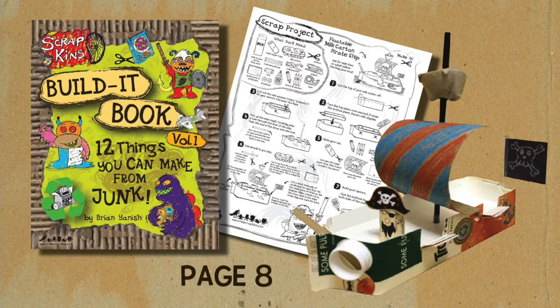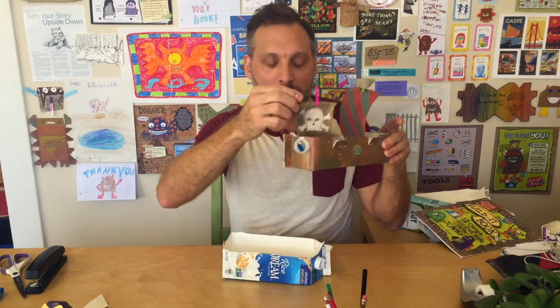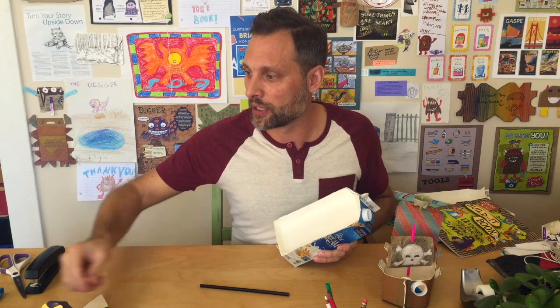We are on step two of our milk carton pirate ship. We've just completed cutting the top off our milk carton and stapling it inside. Now we are going to make the mast to hold the sail. The mast is just a straw — I happen to have one lying around. Straws are actually not recyclable, so I don't really recommend buying a lot of them, but if you happen to have an extra one lying around, they make excellent masts for ships.